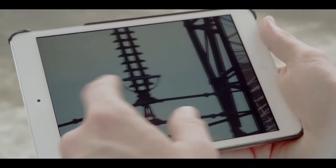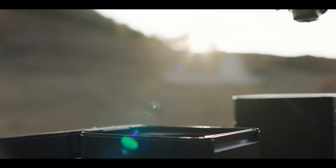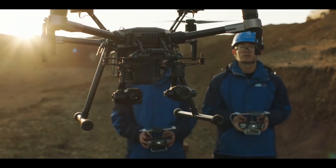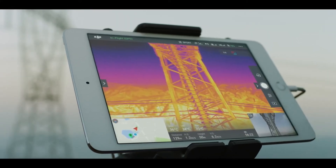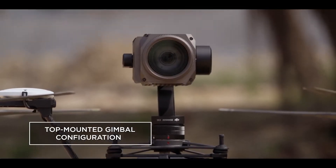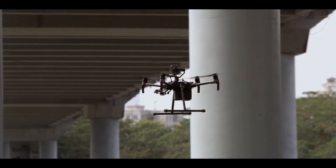When it comes to gathering critical intel, two eyes in the sky are better than one. The Matrice 210 gives you the power of mounting two gimbals at once. Maximize efficiency by flying two cameras side-by-side for capturing different types of image data at the same time. You can now mount a camera on top of the aircraft for inspecting vital infrastructure in all those hard-to-reach places.